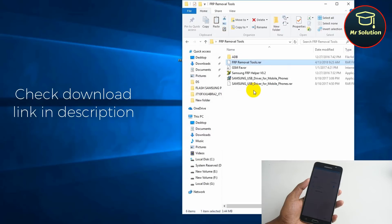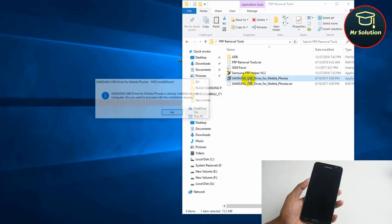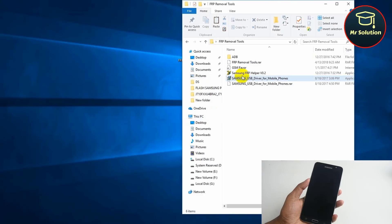Check the download link in the description. Install Samsung USB driver — I already installed it. Open FRP unlock tools.